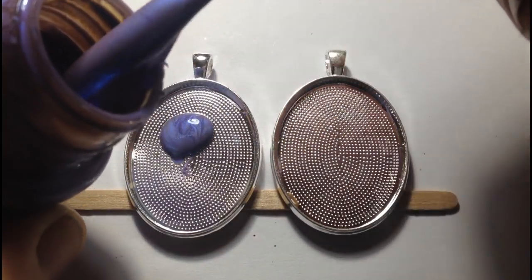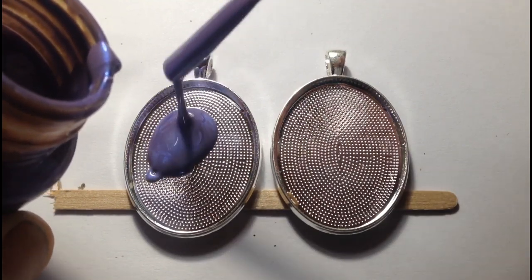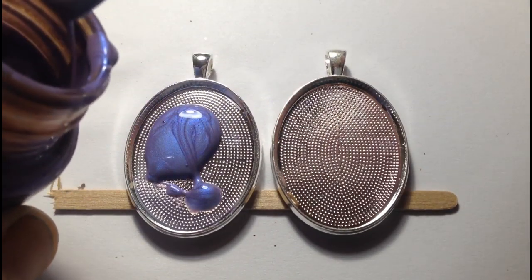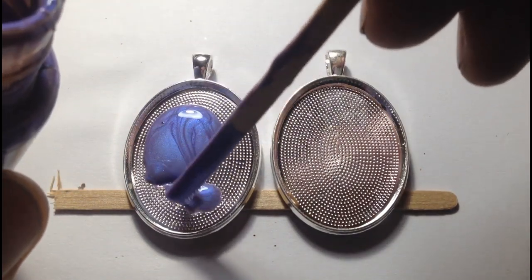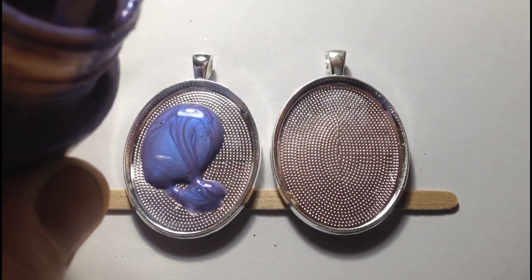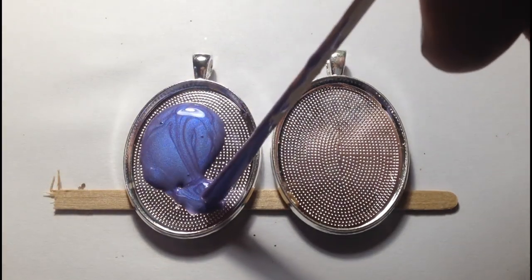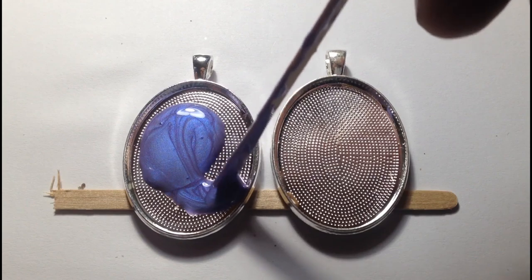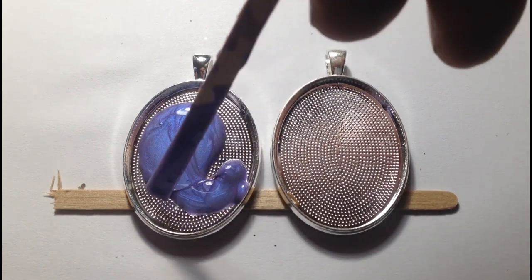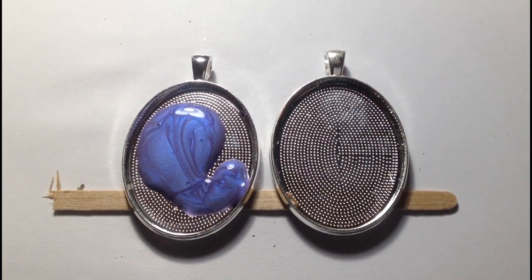The effects on these are quite random and although you have some control, you're never quite sure how it's going to turn out. What I do is if I get something that looks too good when dried, I've actually managed to scrape them out and been able to reuse the blank.